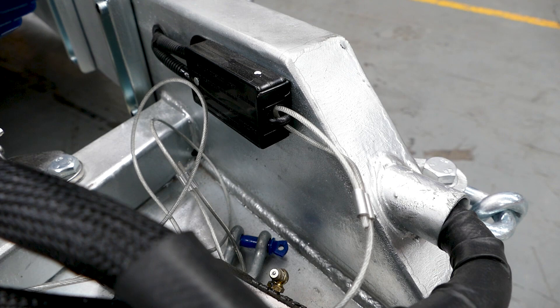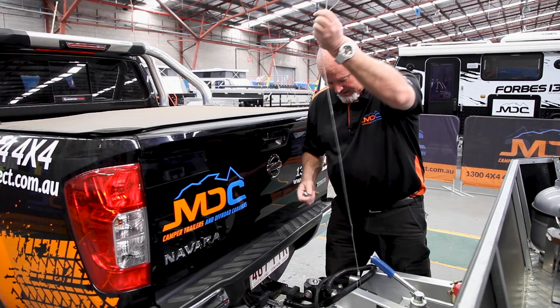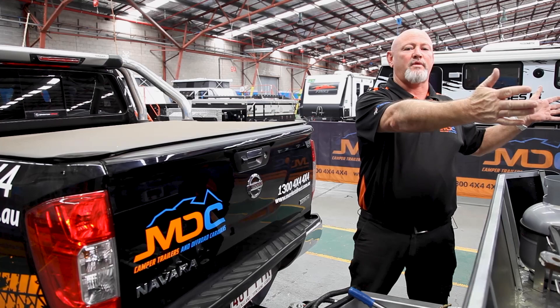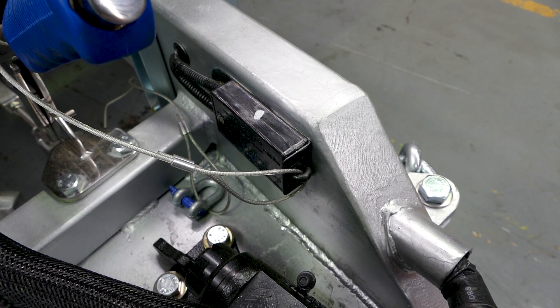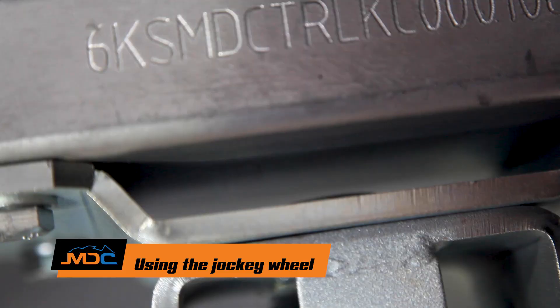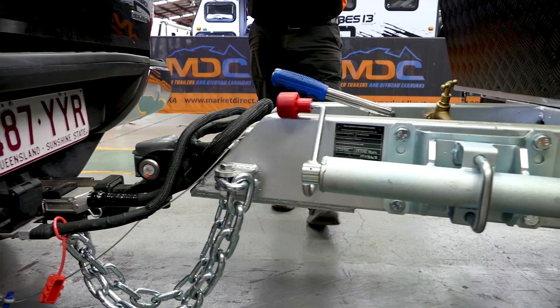The breakaway unit must be attached to your car's chassis — not to your chains. Easiest point is around the bar on the car. If the van comes detached, this wire pulls out and activates the electric brakes so the van doesn't career around the road. Push it back in to reset. Then jockey wheel up: pull the pin, bring it up, make sure the pins go back in, handle up, handbrake off — you're ready to go.